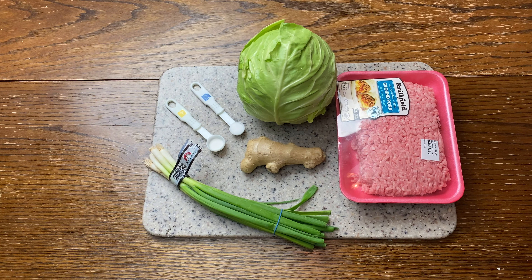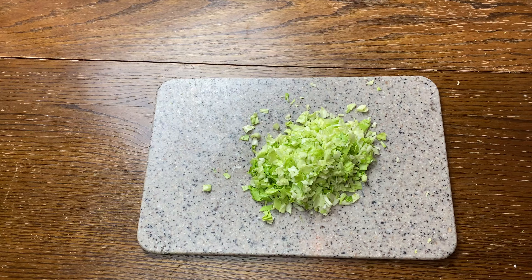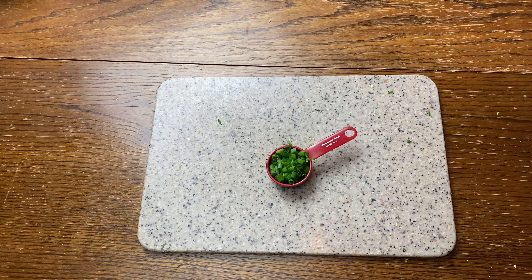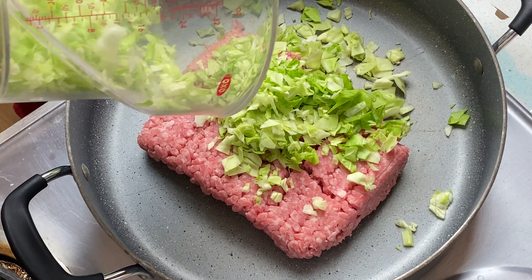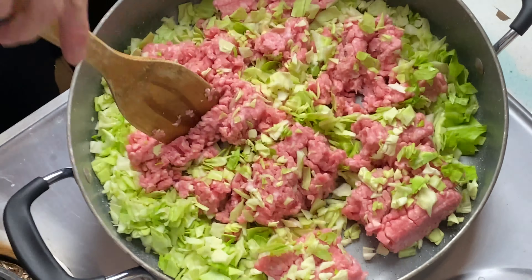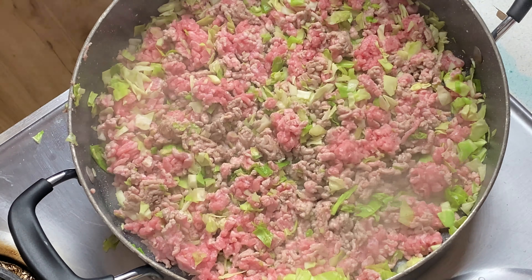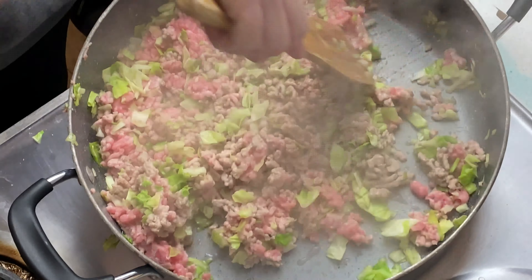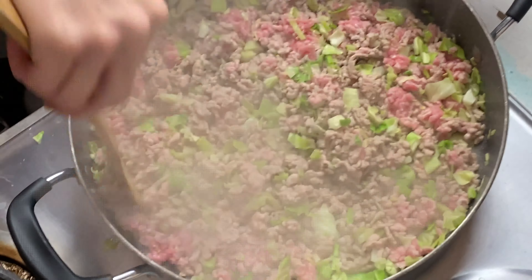Next was ingredient prep for our meat mixture. We cut up the cabbage in a very magical fashion. Green onions were next on the menu, plus some garlic. What we actually did was add the ground pork and the cabbage and cooked that all up together until we had fully cooked pork and all the water had cooked off the cabbage. Then we added in the green onion and garlic and let that cook some flavor in to finish off our meat mixture.